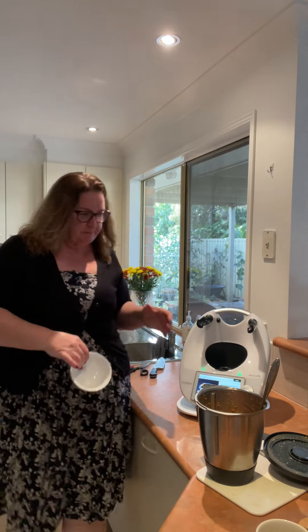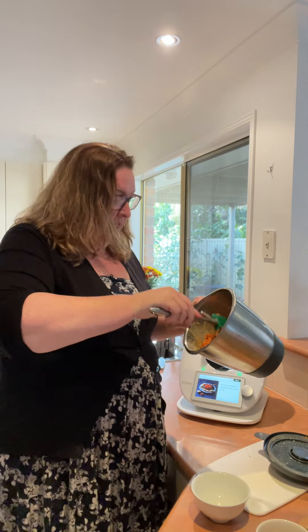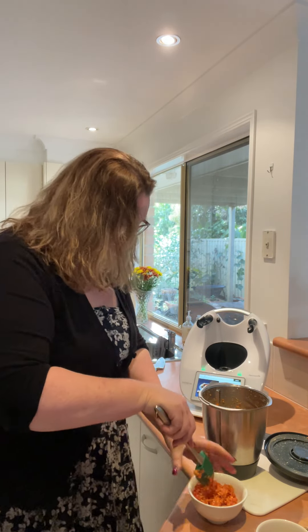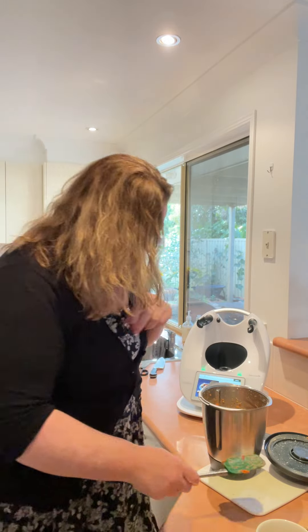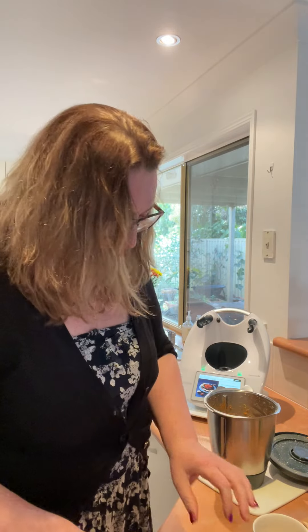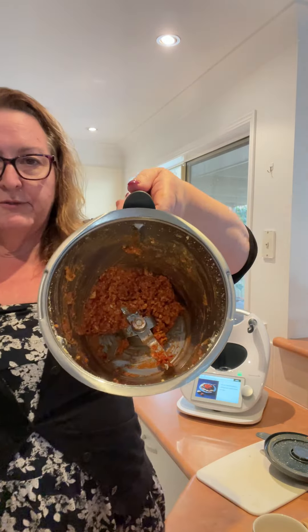Yum yum yum! So — dip, bit of carrot, the celery, bit of crackers. All right.